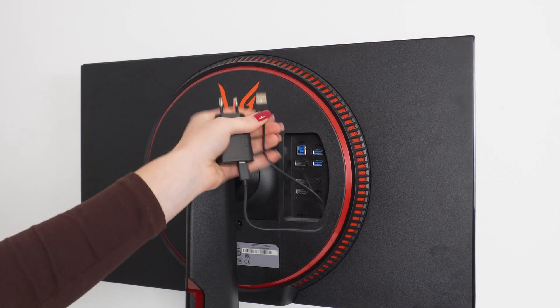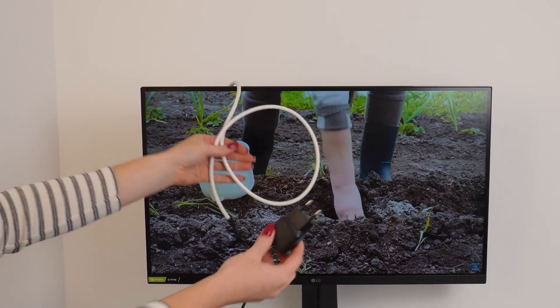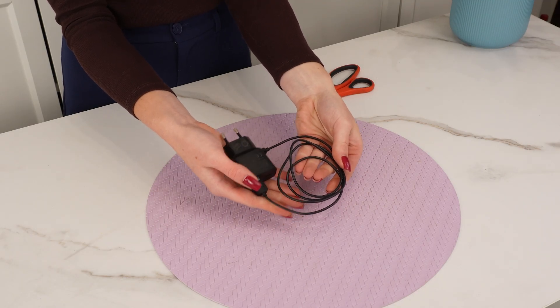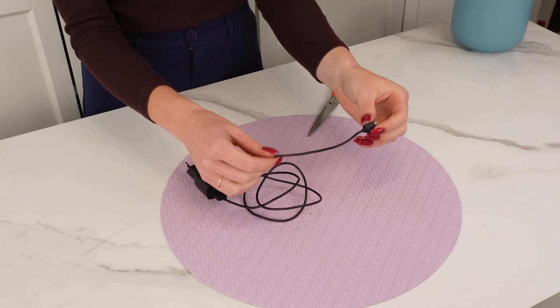All you need is an old phone charger and you'll have the best digital antenna. As you can see, my TV isn't picking up any channels — I don't have cable or a satellite dish. With an old phone charger you can receive all available channels without any problem. Here's how to do it: first, grab an old phone charger.